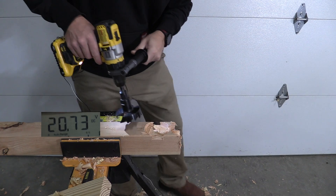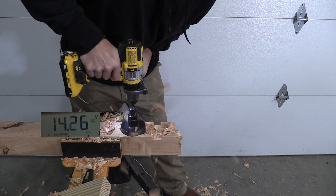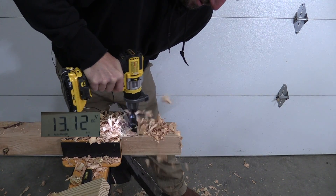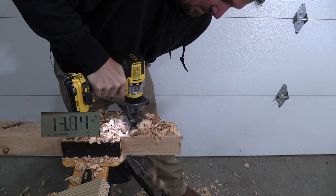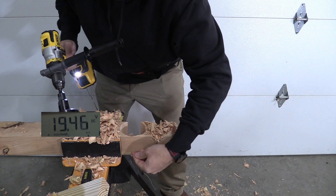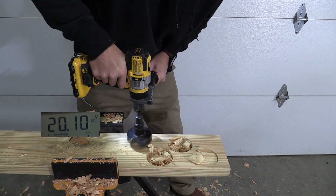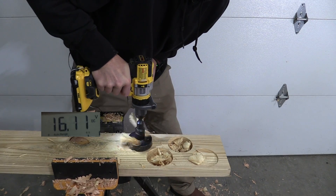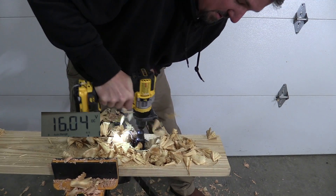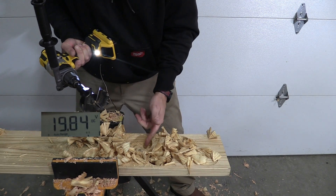The 4 amp hour compact made it almost all the way through the 4x4. On dimensional lumber, it held low 15s and we did get all the way through, just like the power stack.